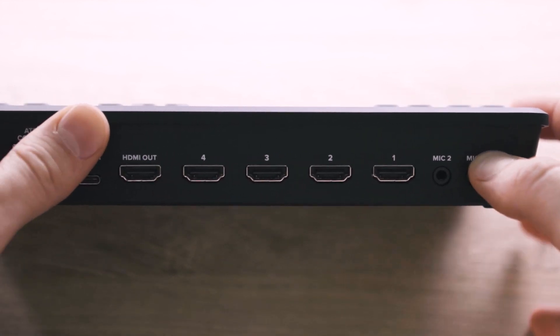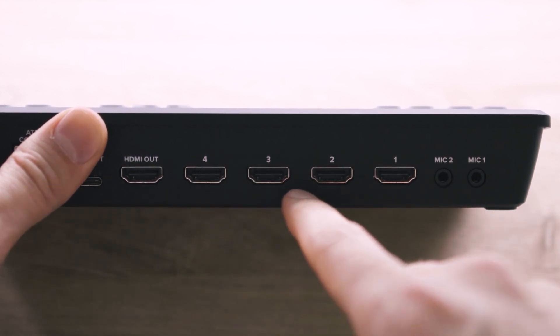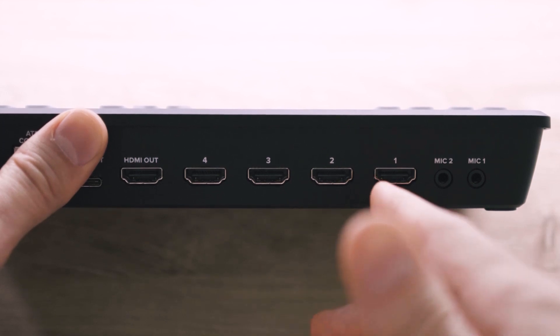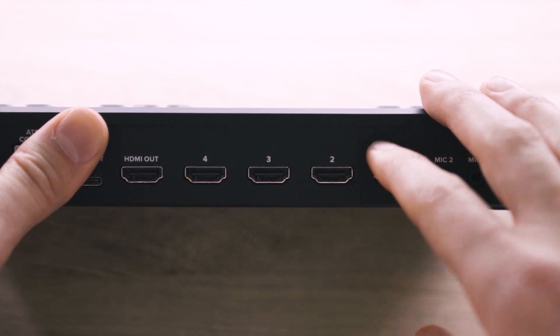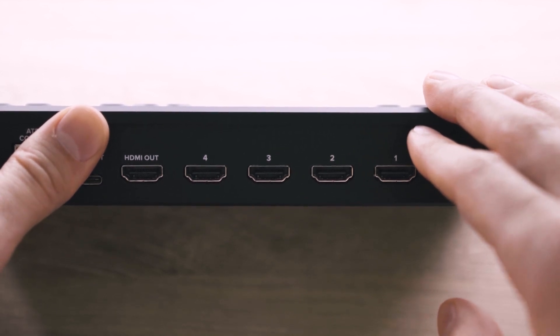Next we've got four HDMI inputs. These can take in signals of up to 1080p at 60 frames per second. One of the huge benefits of using this switcher is that the HDMI inputs are auto-switching. You don't have to go into the ATEM software or through a complicated menu system to define what resolutions and fps your camera is sending. In my testing, this was huge because as I was changing the settings on my camera between 24p, 29.97p, and 59.94p, it automatically detected and worked with my changes right away.